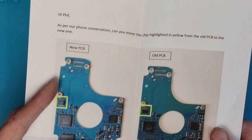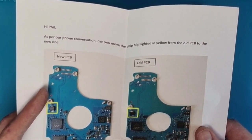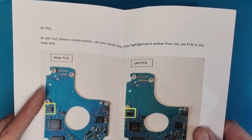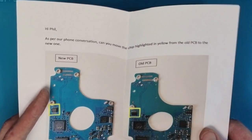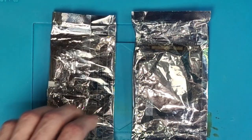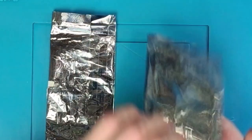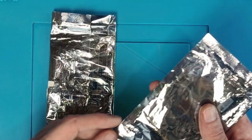So if we take a look at the sheet that was sent in with it, you'll see it says: 'Hi Phil, as per our phone conversation, can you move the chip highlighted in yellow from the old PCB to the new one?' So we're going to do that and I just thought I'd make a video on it because I've never done anything like this before, just in case anyone needs the information to actually perform this task themselves.